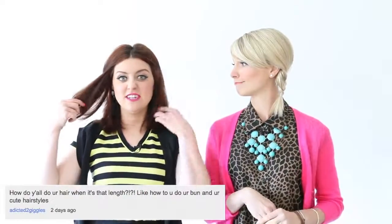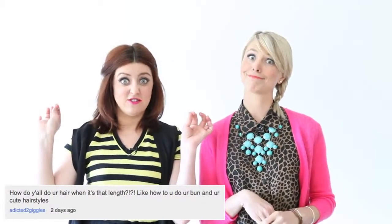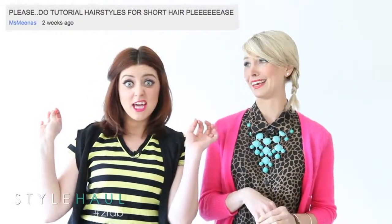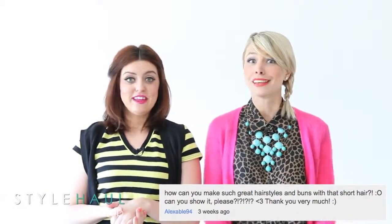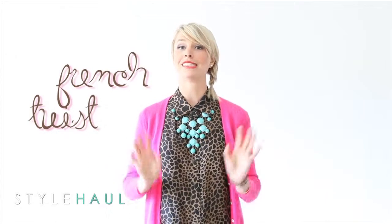Some of you wanted to know how we style our short hair, especially when it's in the in-between phase and it's growing out and kind of funky. We're gonna show you guys some quick easy tips that'll have you looking fabulous. My go-to hairstyle is the French twist — it's easy, it's classic, and it's way more chic than a ponytail.